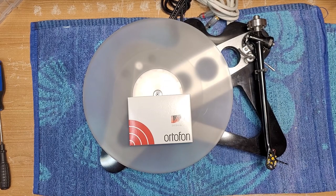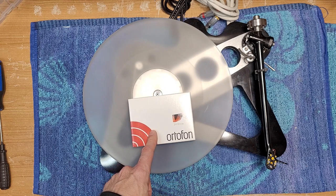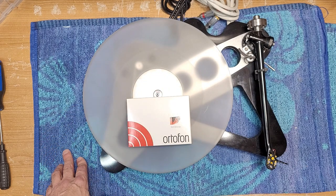Welcome back to Turntable Guy. On the bench today we have a Rega P8, which is a very high-end turntable. We're going to be installing a brand new Ortofon 2M Bronze on this turntable, and we're also going to give the Rega just a lubrication service — nothing major — set up the arm, and check out the belt.